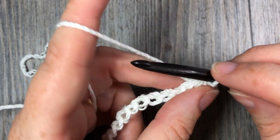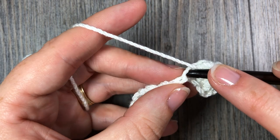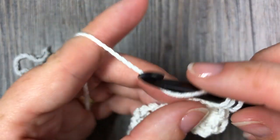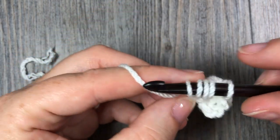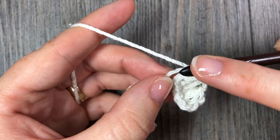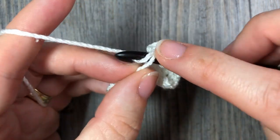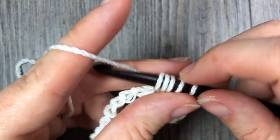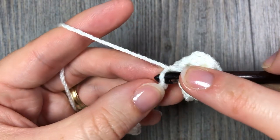You're going to do that all the way across. Yarn over, insert your hook in the same stitch as last, yarn over and draw up a loop, yarn over, insert your hook in the next stitch, yarn over and pull through all 5 loops on your hook. Continue to do that across your chain, always remembering to work that first leg in the last stitch that you just worked. Continue all the way across your starting chain.